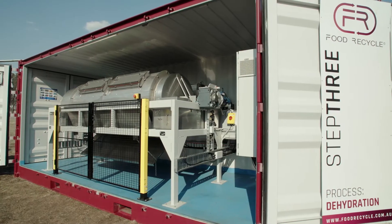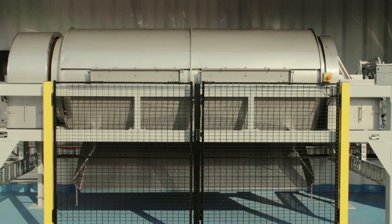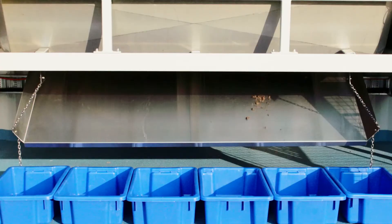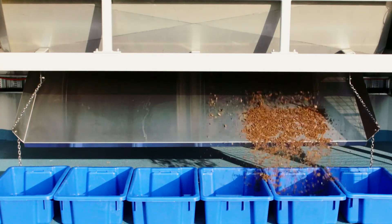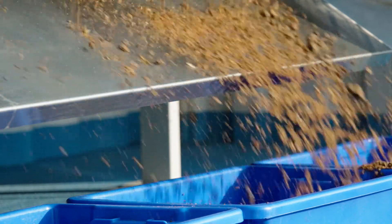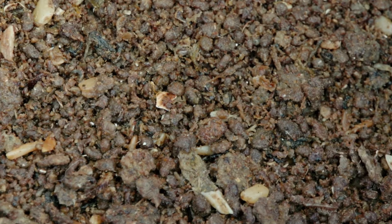Container 3 is the dehydration container. The pilot facility utilises a direct heat rotary drum dryer. Dehydration is important in that it ensures the crumb generated is shelf stable by removing water activity. The heat applied during dehydration also serves as an additional microbial kill step.